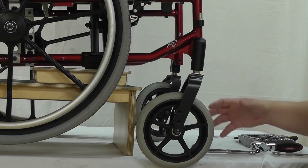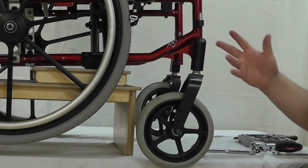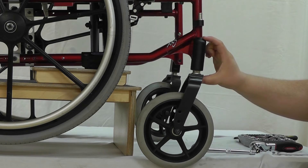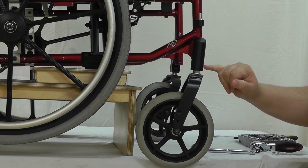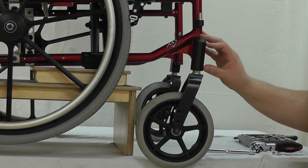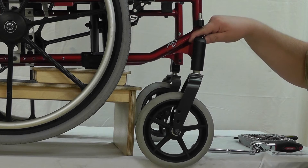You know that problem with the front caster — the wobbly caster, the shopping cart caster, buggy wheel. Right here above the fork there is a large bolt and it's the whole bolt assembly. Sometimes you get the shopping cart caster problem because the bearings in here are old, worn out, they've lost their packing grease, or the entire assembly has become loose.